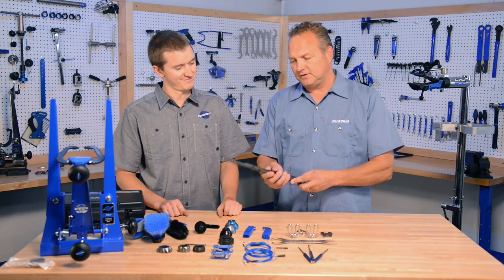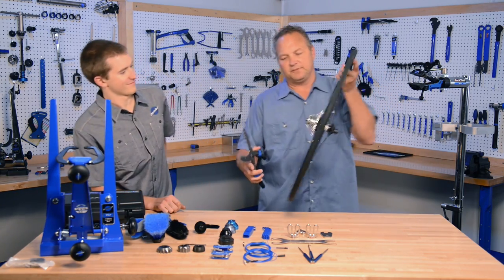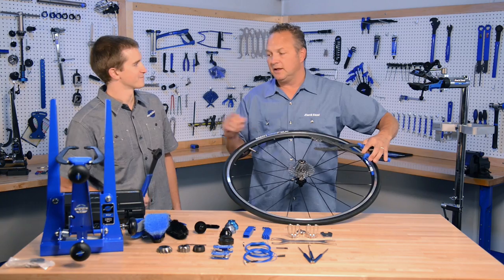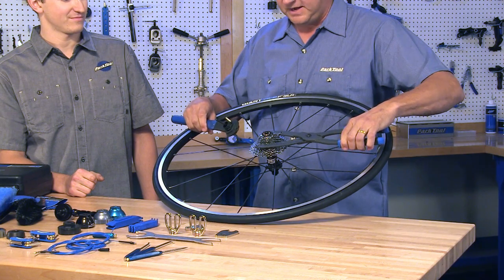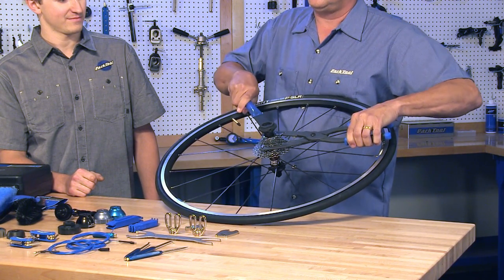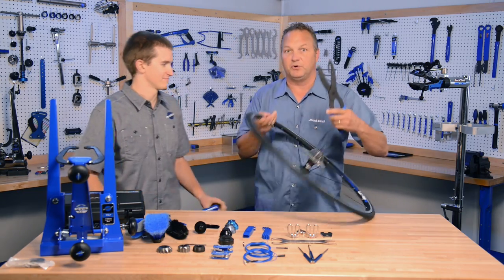This is our new CP-1 cassette pliers, and we're going to show you how this works. It works on any cassette cog 9 to 24 teeth. You just grab right on, no adjustment necessary, and loosen it right up. It's really easy to use — just slide right on and you're done.